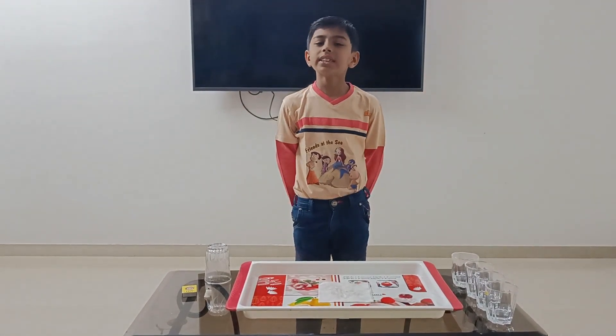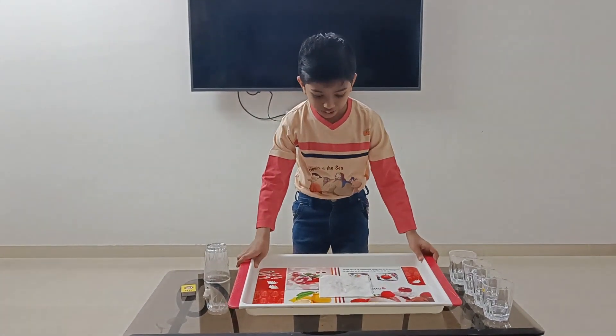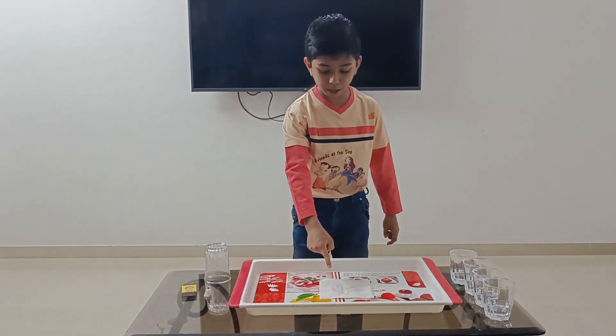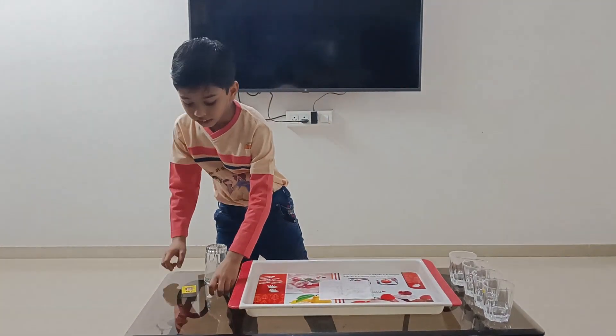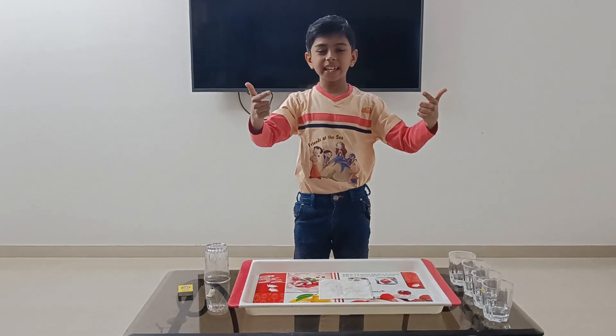So for the science experiment, we will need 5 glasses, a tray, a wet tissue paper, a candle, and a matchbox. Now let's begin and get the magic.